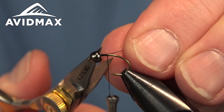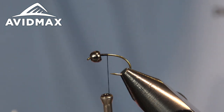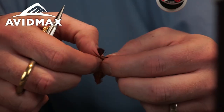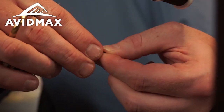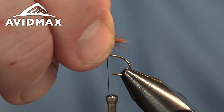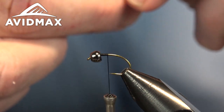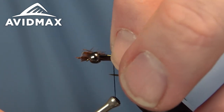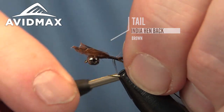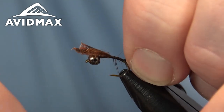We'll throw that right on our hook shank with some locking wraps and trim the excess. We're going to give this fly a little bit of a tail — just a short, stubby tail. For that I'm using some henback, dyed brown from Hairline. Measure it out using your hook point for reference so you get consistent ties, and secure it right on top of the hook shank.